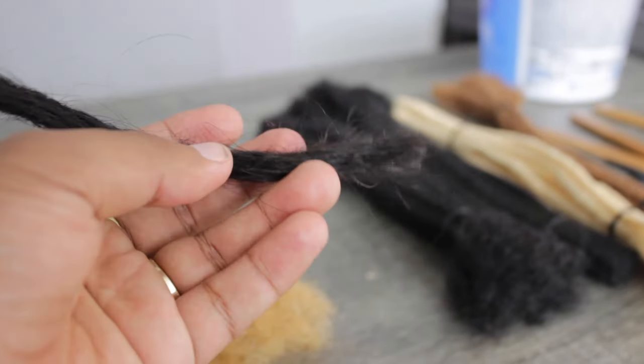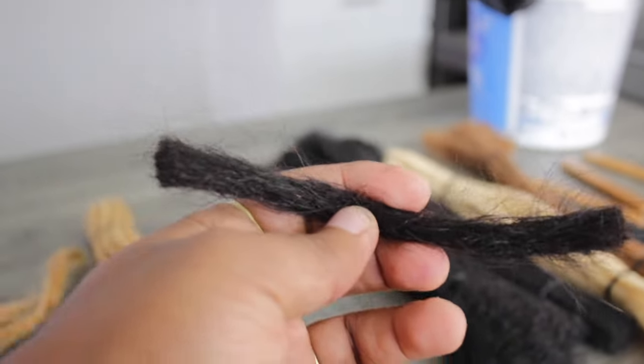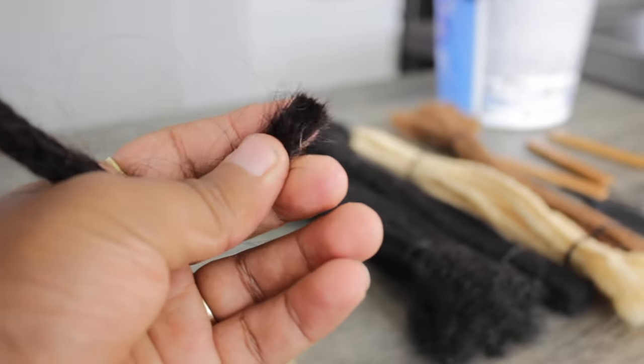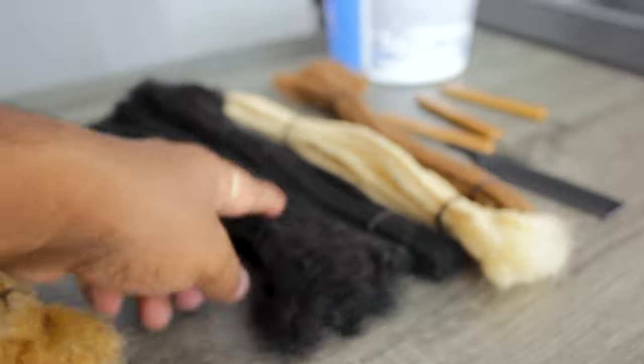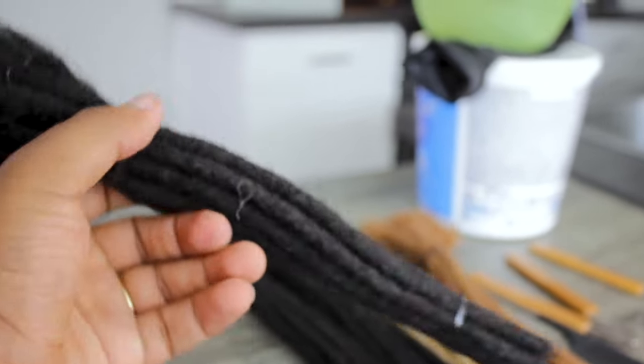And if you wanted to see another extension from a different place and a different hair type — it doesn't even look good. Why would I put this on my hair? It doesn't look neat, it doesn't look like it's made well. It just seems fake versus this — I'll put this on my hair right now. It just looks good.